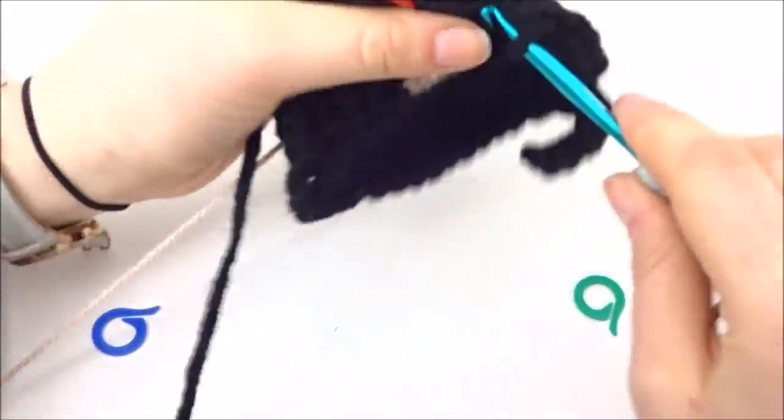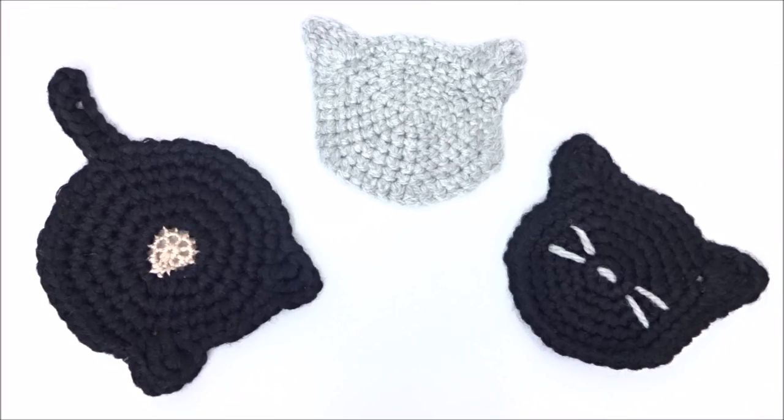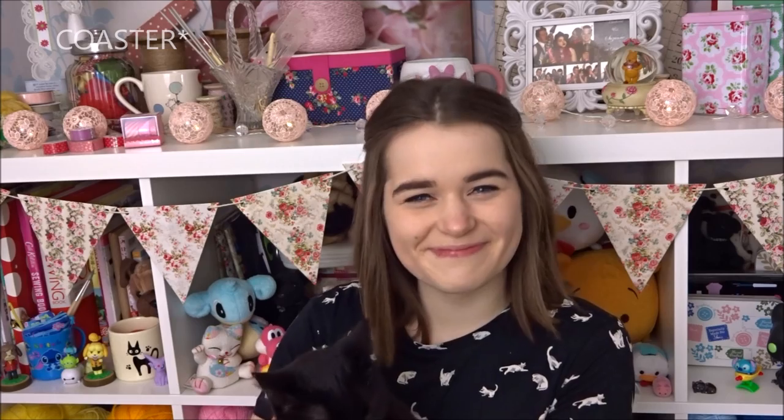And that is your cat butthole coaster done! Here are the three I made — I think they turned out pretty cute. I really hope you enjoy, and if you do like this video please like, share and subscribe. If you give any of this a go please tag me on Instagram or Twitter so I can see. I'll see you in the next video! I also want to give a quick shout out to Caitlin for recommending the butthole coaster — I hope you enjoy your coaster, thanks!